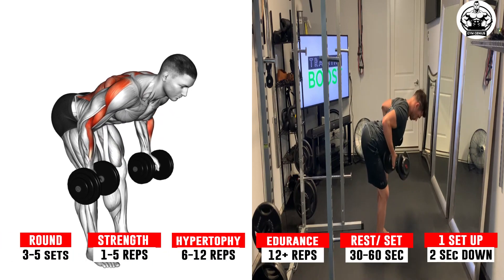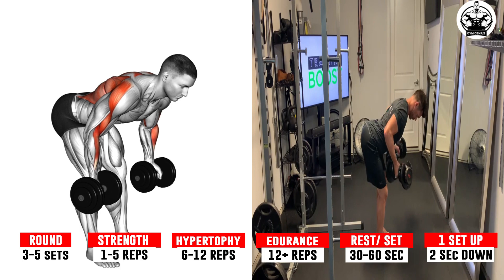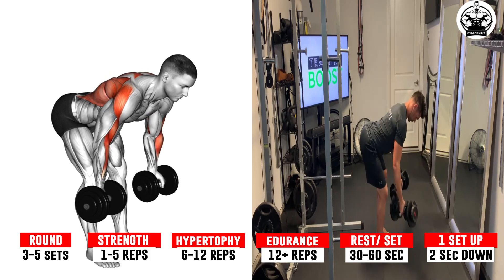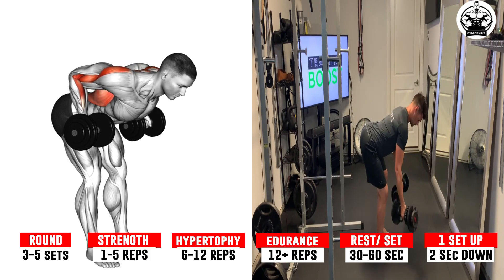Exercise 5: Dumbbell Bent Over Reverse Row. Pick up the dumbbells with an underhand grip, palms facing up. Get into the starting position by keeping your back straight and bending at the knees. Let the dumbbells slide down your thighs until they're just below knee height.